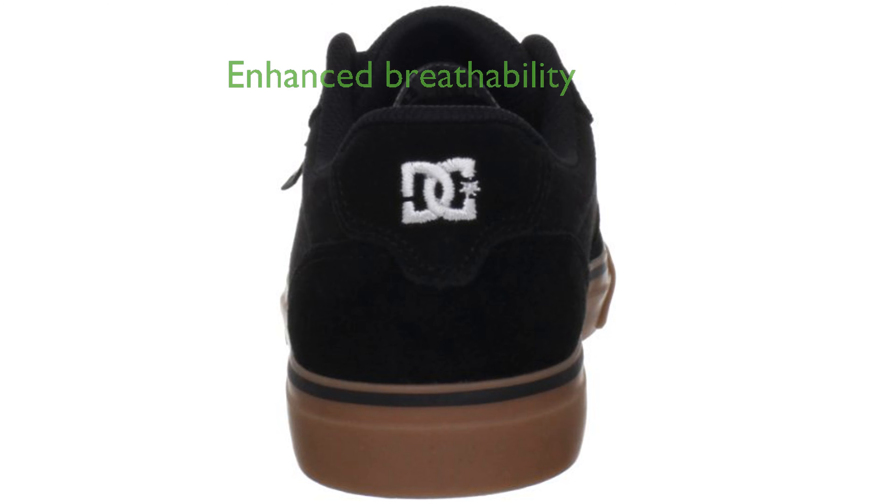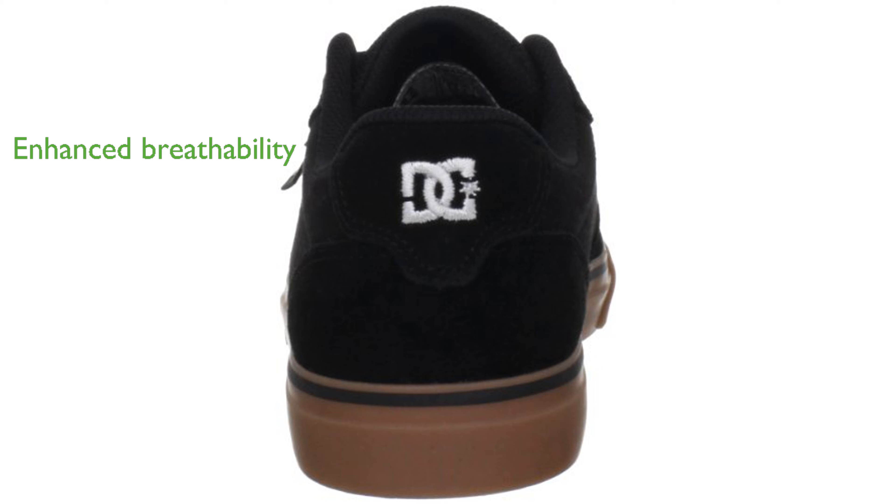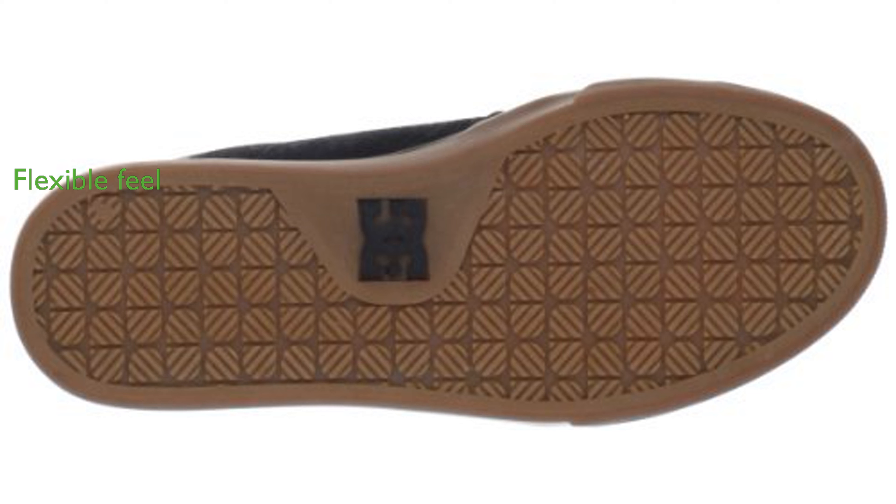Vent holes are strategically placed to enhance breathability, keeping your feet cool during intense activities. The vulcanized construction provides a slimmed-down, flexible feel perfect for skateboarding or everyday wear.